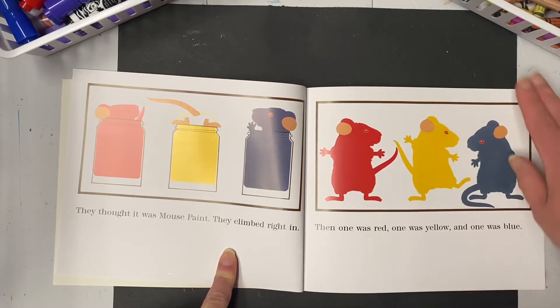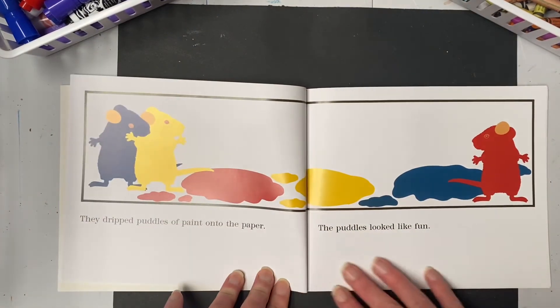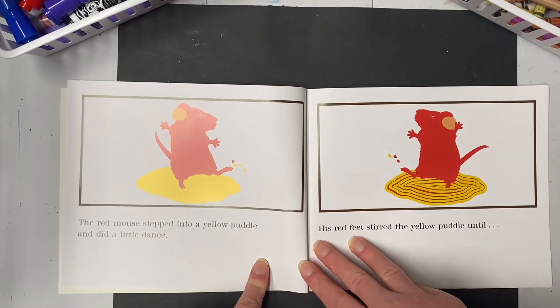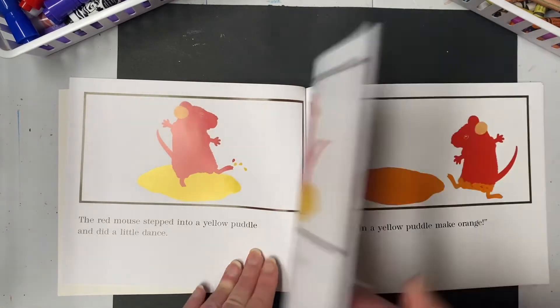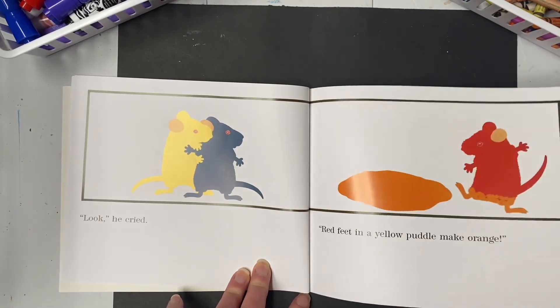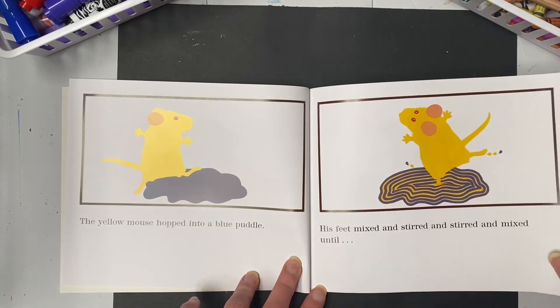They dripped puddles of paint onto the paper. The puddles looked like fun! The red mouse stepped into a yellow puddle and he did a little dance. His red feet stirred the yellow puddle until — 'Look!' he cried. 'Red feet in a yellow puddle make orange!'